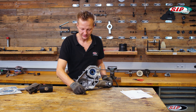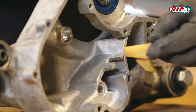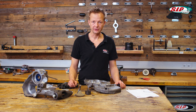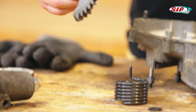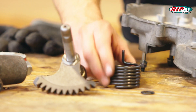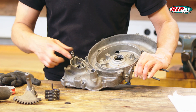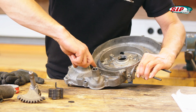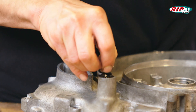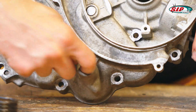Now let's put in the directing guide for the gearbox oil. On the right hand side of the engine we can mount the kickstart shaft with its spring and the oil seal. I always apply lots of grease. The seal is in.